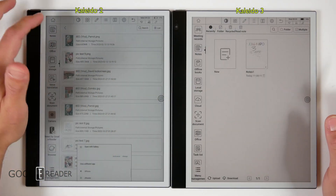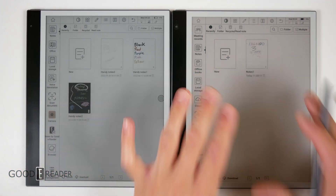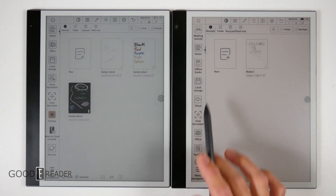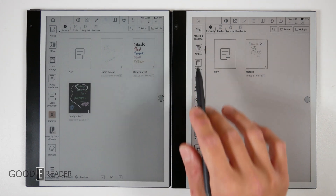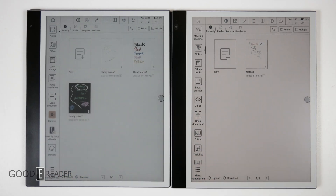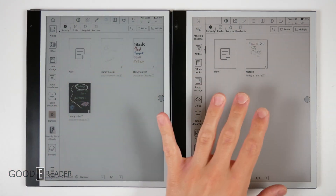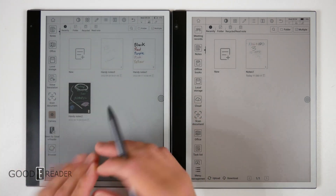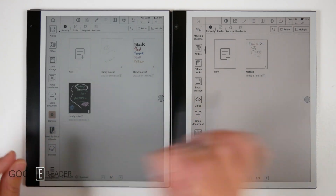We're just looking at the screen today. We're going to be doing a full review on this, and we've already done a review on the Kaleido 2. So we're just going to keep it about the screen. Look how vibrant and clean the lines have become where the black meets the white — how much more stark contrast you can see. The biggest takeaway is that Kaleido 2, pitted up against this, looks like it has a sheen of almost a half-translucent piece of wax paper on top. It's very cloudy when compared to Kaleido 3.